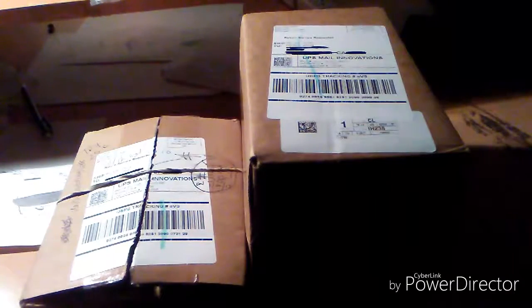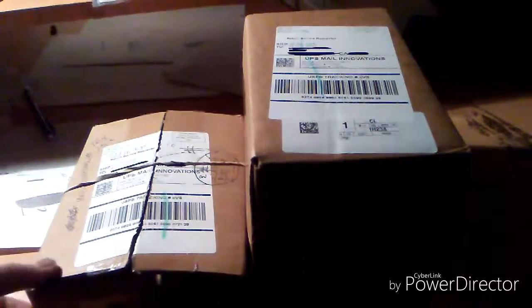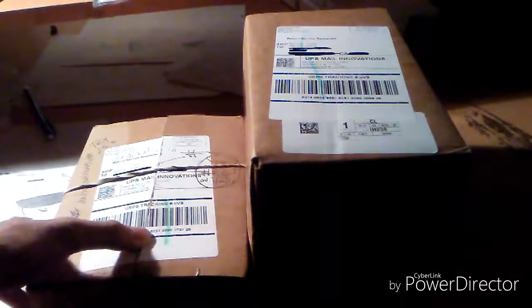What is up everybody? FHRC Brony here, and finally I got my package delivered. About time — I've been waiting for almost a whole month to get this. I got my package today from Traxxas, all the way from McKinney, Texas.